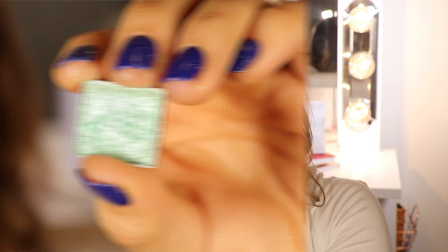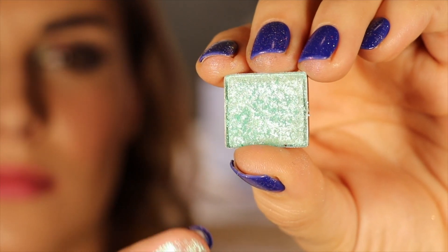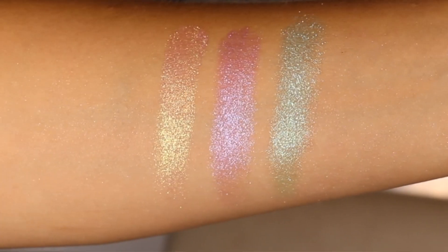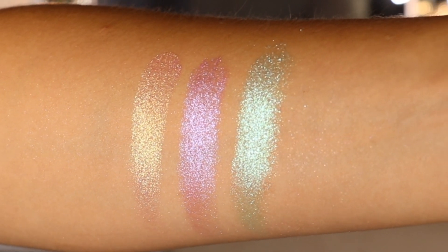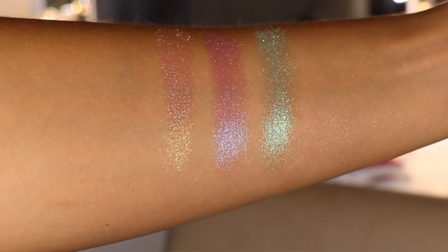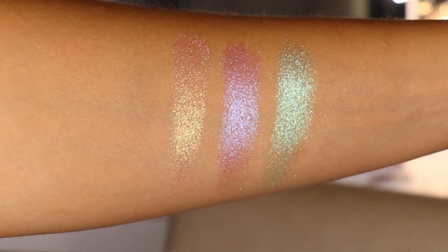And last up — I only got three of this particular finish — is the shade Ripple. This looks like a beautiful soft teal in the pan, with chunkier shimmer and a more opaque base than the last one. At certain angles this one has a pretty pastel lilac blue shift to it. But I feel like I always see that teal base underneath it all — it's not a full shift to another color like some of the others do; there's a pretty strong pastel lilac but that teal is just under the surface.